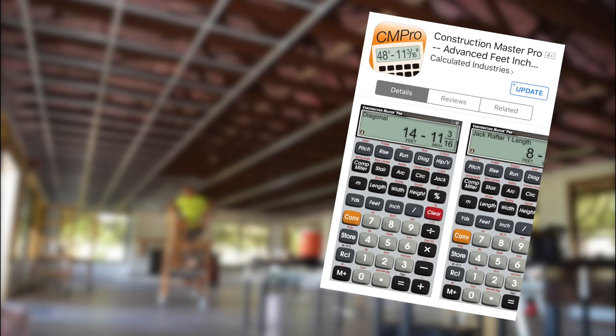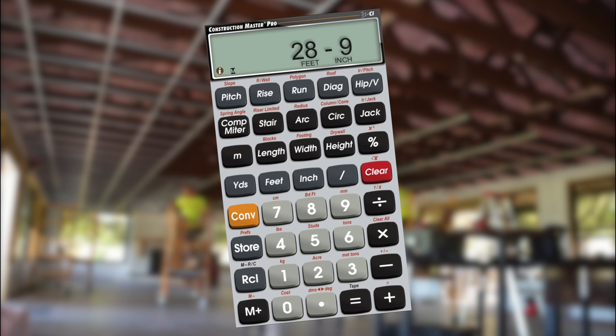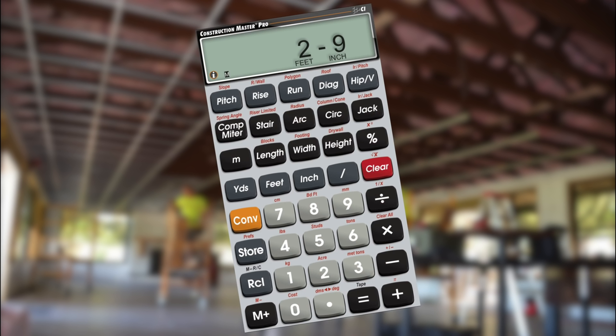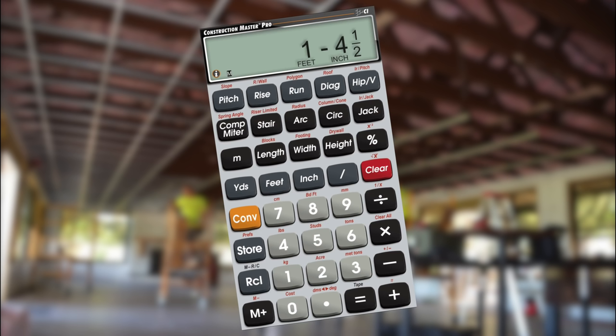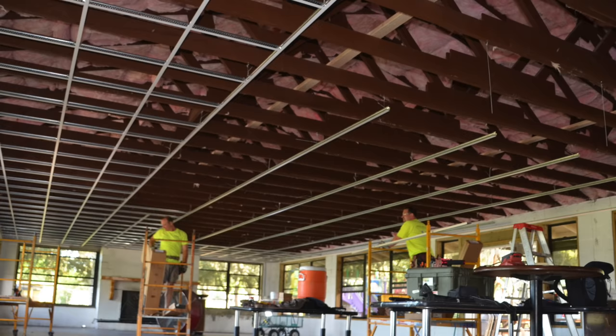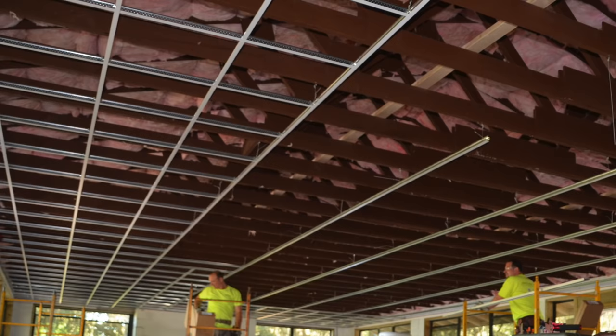We're going to use the handy Construction Master Pro calculator app, but a regular calculator will work as well. If our room is 28 feet 9 inches wide, let's figure on installing 26 feet of full-sized 2x2 ceiling panels. That leaves 2 feet 9 inches of panels for our borders, which when divided by 2, leaves us with 1 foot 4 and a half inches — or 16 and a half inch border panels — down each side. Small sliver 4 and a half inch border panels would not look good, but these 16 and a half inch border panels will look great and achieve proper room balance.